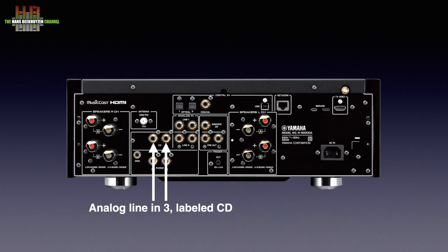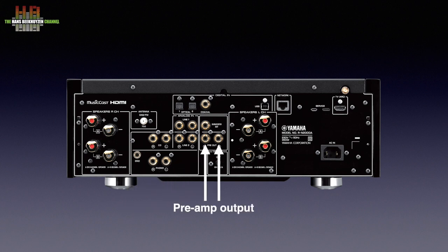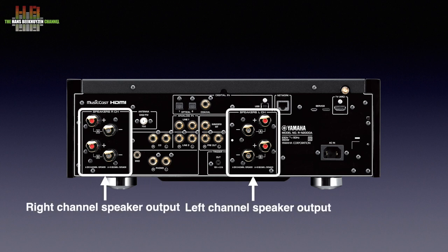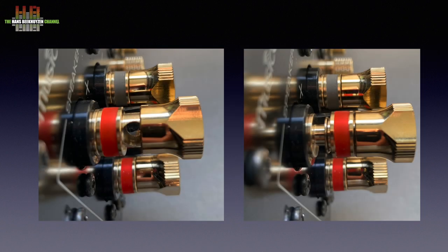A turntable with a moving magnet cartridge can be connected, with the earth wire going to the screw terminal. There is also an analog preamp output to feed an external power amplifier, and a subwoofer output. A trigger output is used to automatically switch on an external power amp. For FM and DAB+ radio reception an antenna needs to be connected. Two pairs of loudspeakers can be connected using sophisticated speaker terminals that accept banana plugs from the rear, bare wires when unscrewed, and fork connectors when the ring is pulled toward the nut.